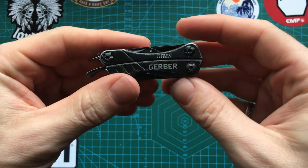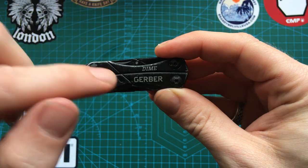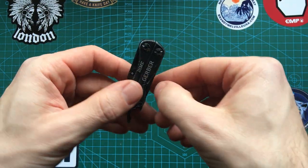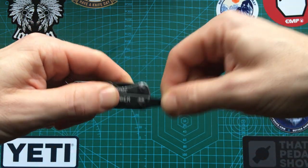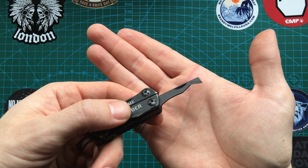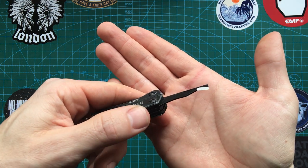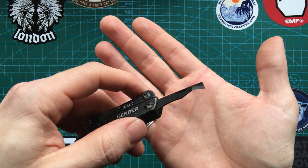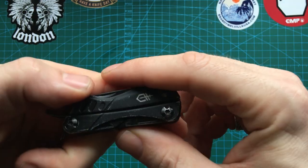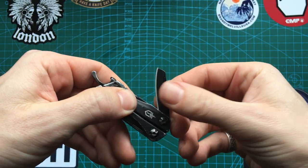All of the main tools, apart from the actual pliers, are accessible from the outside, which is quite handy. We have this box opener — you can slice through sellotape and any kind of tape really, cut through cardboard. It also has the main sheep's foot blade.